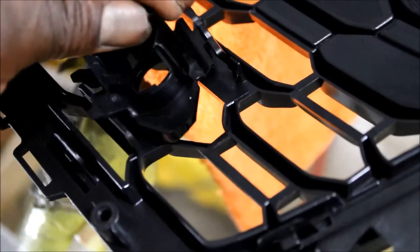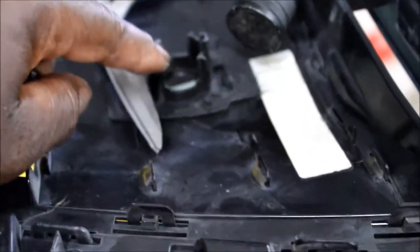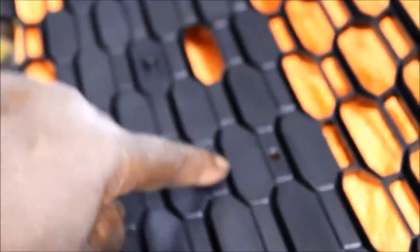The sensor clips go here. I do notice that the sensors are going to sit a little lower than on the old grille — on the old one they were more toward the center where the license plate bracket was. On this new grille, the license plate bracket is still in the middle, but the sensors will sit down a bit lower.